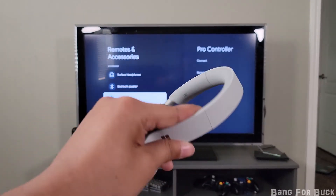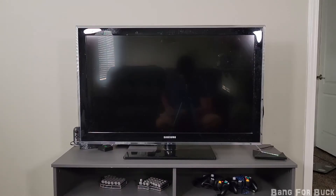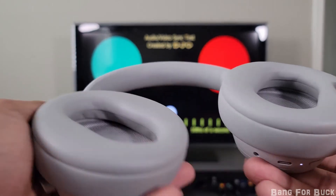You can connect any Bluetooth device for audio and easily pair them through the settings. The Bluetooth audio doesn't have any noticeable delay, as you can see through this test right here.